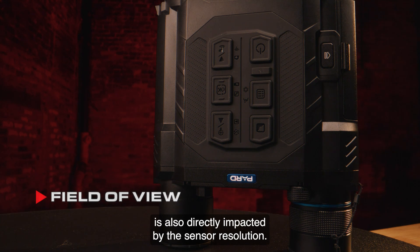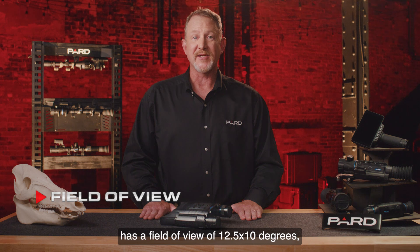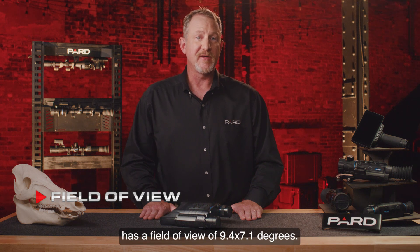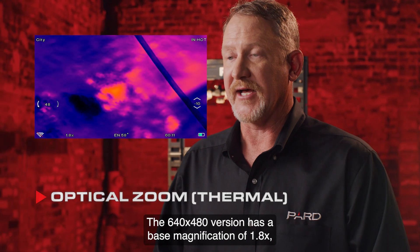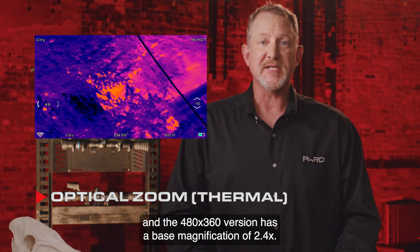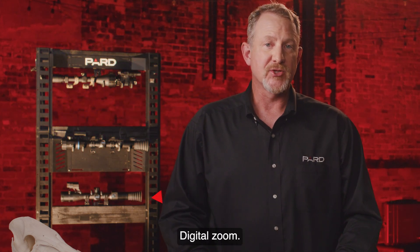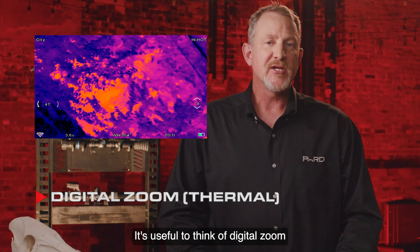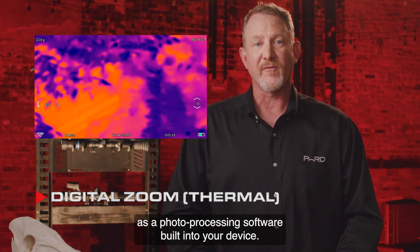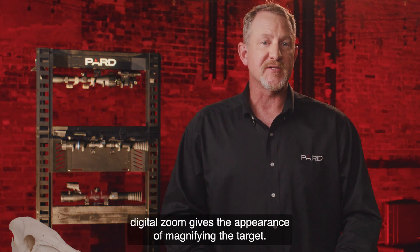Field of view is also directly impacted by the sensor resolution. The 640x512 model has a field of view of 12.5x10 degrees, while the 480x360 model has a field of view of 9.4x7.1 degrees. Optical Magnification: the 640x480 version has a base magnification of 1.8x, and the 480x360 version has a base magnification of 2.4x. They will focus from 3 meters to infinity. Digital Zoom allows you to view magnified HD images without distortion using the 2–8x digital zoom, which works by enlarging pixels in the center of the photo and cropping out the rest to give the appearance of magnifying the target.